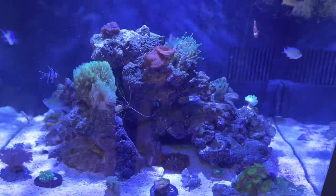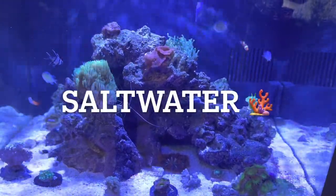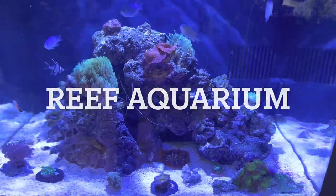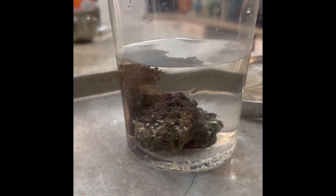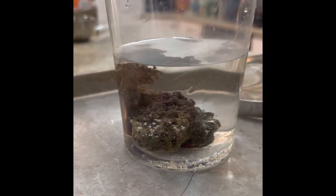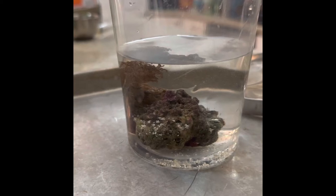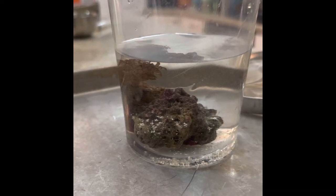Hello everyone, welcome to Burnett's BioCube 32-gallon Saltwater Reef Aquarium. This is my first video. I hope you enjoy. I've had the aquarium set up for three months. I want to talk with you today about getting rid of the aptasia that I found within the last two weeks hiding in live rock.